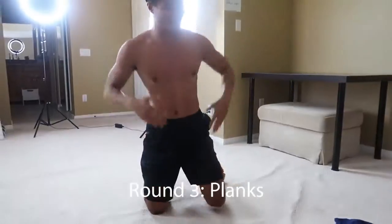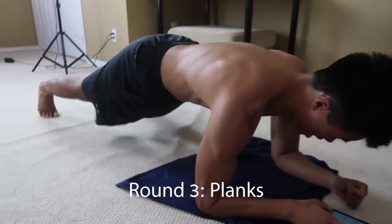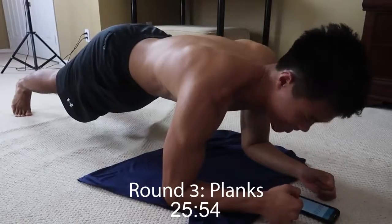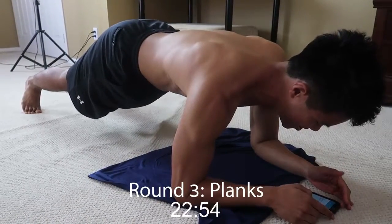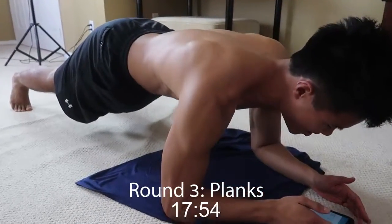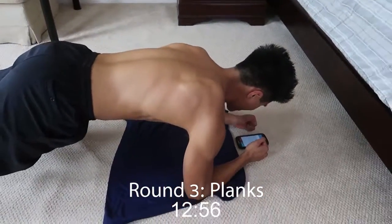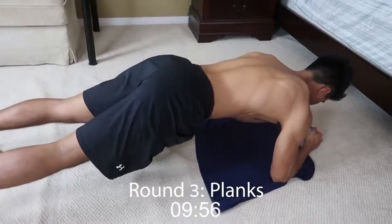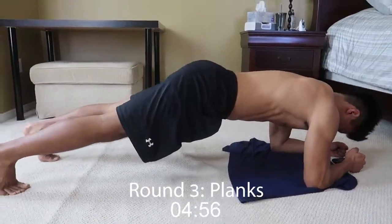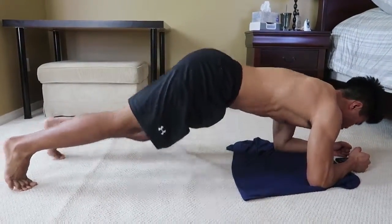Alright, last exercise. Give it all you got. Mental strength is key here. And go. Making yourself that much stronger. Guys, if this workout is hard for you, keep at it — you'll get better. It's all part of the process. Remember to breathe. Keep focus. Engage that core. We're using some shoulders. Keep that back straight — don't let it move. And rest.